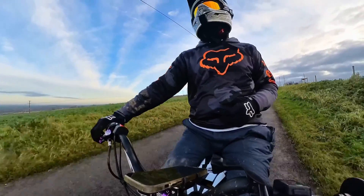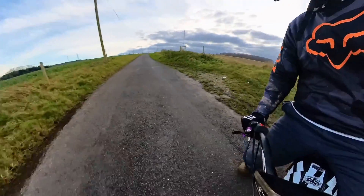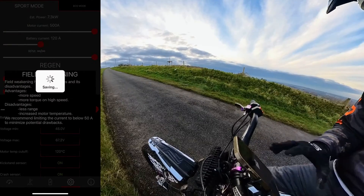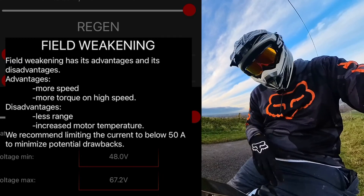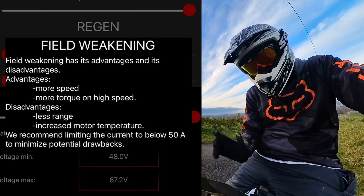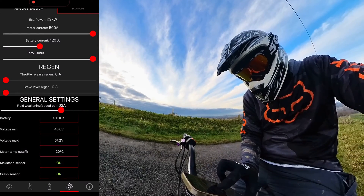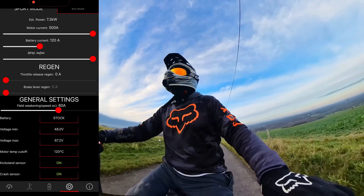The last setting on this page is field weakening. This one does scare me a little bit. It can go up to 98 amps but straight away it's coming up with a warning — Torp have obviously put that warning on there for a reason. It says they recommend limiting the current to below 50 amps, so I always keep mine below 50 amps. Just for this video let's go to 60 amps — still giving me the warning, but all in the name of YouTube.